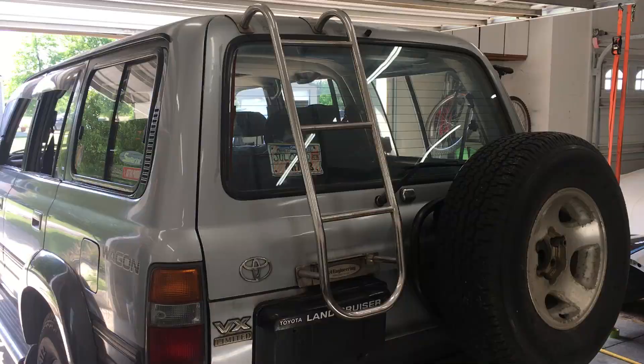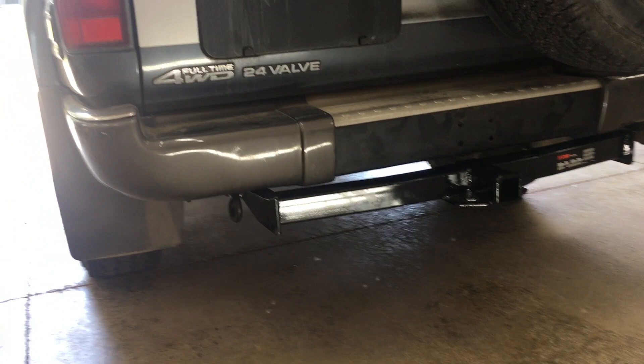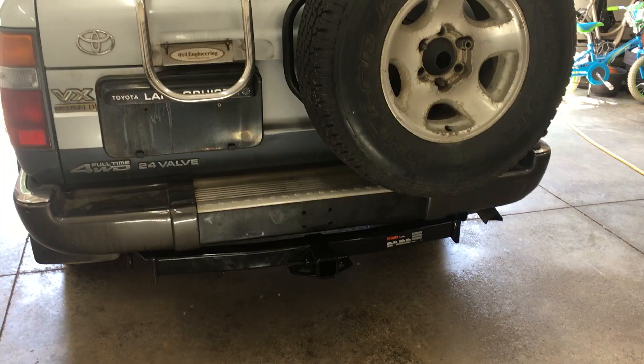And that's it — class 3 hitch receiver is installed. I had an extra hoop to jump through having a JDM Land Cruiser, but if your 80 is for the North America market, this should be about a 30 minute job. It does reduce ground clearance, so consider that if yours is a trail rig. In the next video, I'll show how to add trailer lights the easy way with the Hopkins wiring kit.